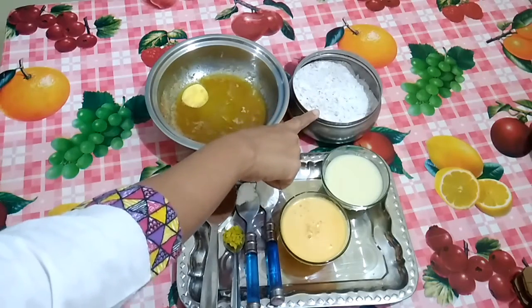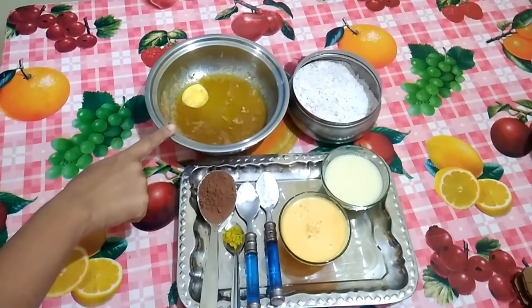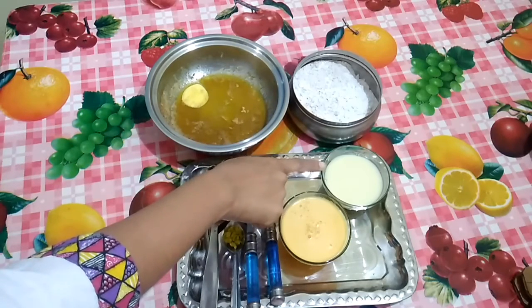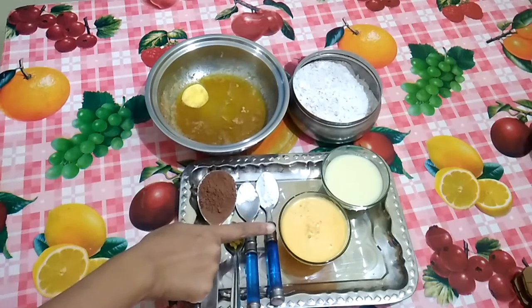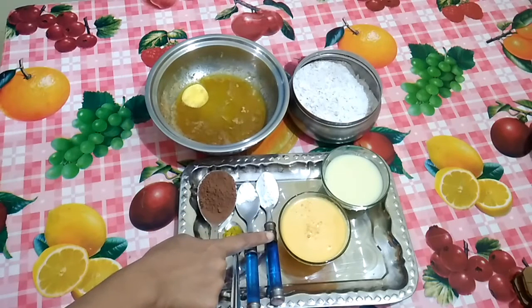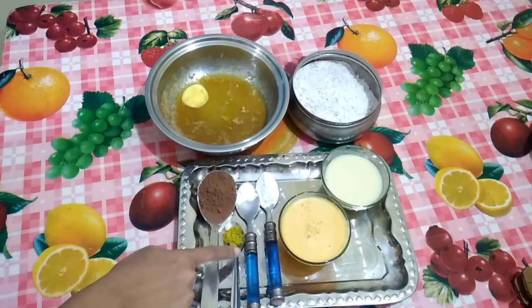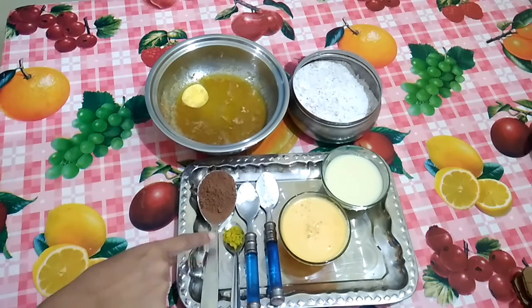Ingredients required to make eggless orange chocolate cake: 100 grams of all purpose flour, 50 grams of melted butter, half a cup of condensed milk, 1 cup of orange juice, 1 teaspoon baking powder, half a teaspoon baking soda, half a teaspoon orange zest, and 1 tablespoon cocoa powder.